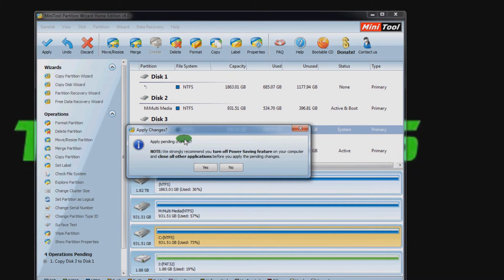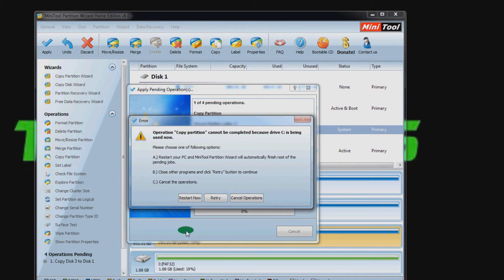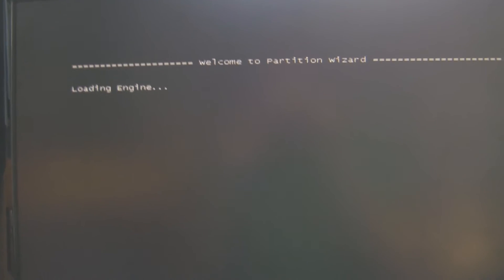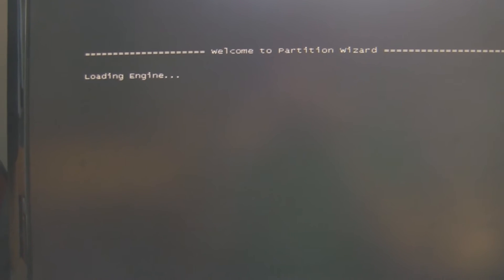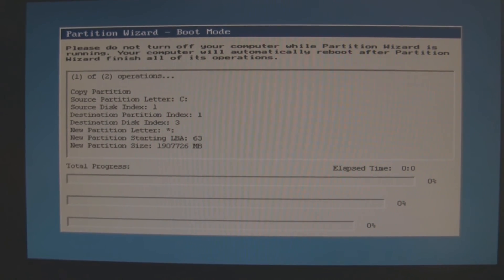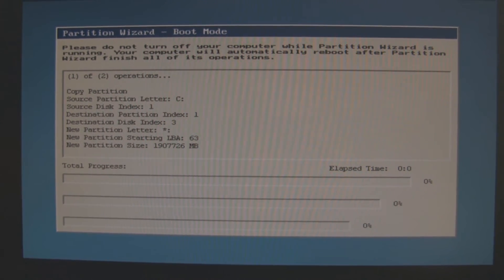It gives you a warning asking if you're sure you want to do this. Yes, I am sure. It'll then prompt you to restart because it can't copy the Windows drive while it's in use. So next time you start up after the reboot, you get this — Welcome to Partition Wizard, starting in 2, 1 seconds. It loads up its own little boot environment and begins copying from drive C to drive F.